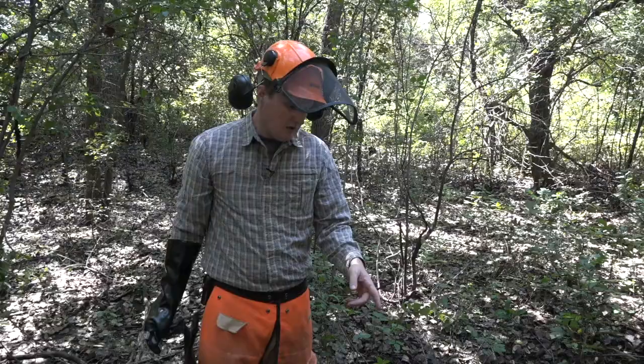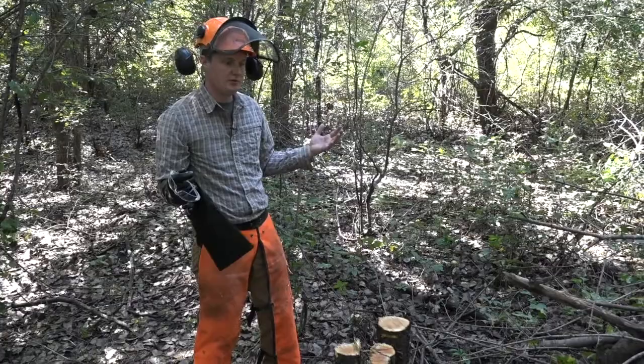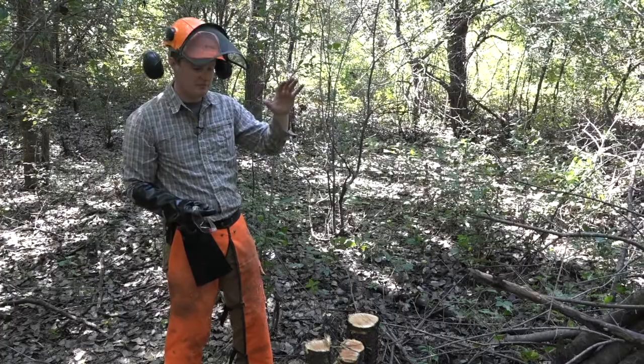So we counted about 25 rings on this larger one, and that's one of the reasons you want to go after these large seed-producers first. As you can see there's a carpet of smaller buckthorns here, but it's going to take a long time before those are producing any more seeds. Getting these older seed-producing ones first gives you some time to go after the smaller ones — that will take some follow-up, but this is definitely going to shorten the time we have to wait.